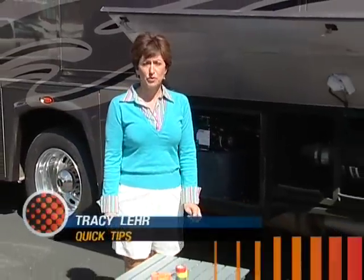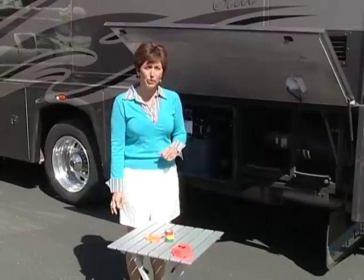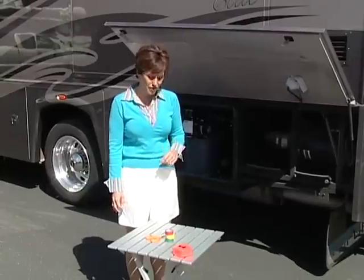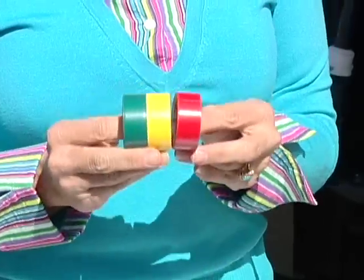Welcome to Quick Tips. Jim Holmes from Nolensville, Tennessee came up with an easy way to remind himself when to slow down when he's pulling out the power cord on his RV. All you need is some vinyl tape in the colors of a stoplight: red, yellow, and green.